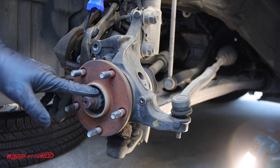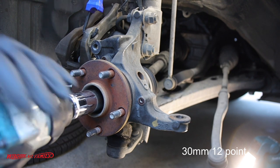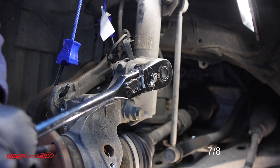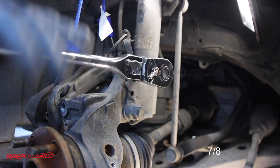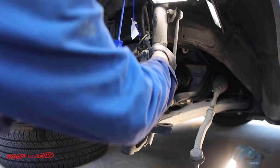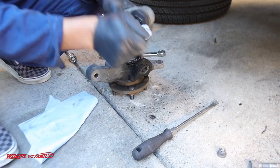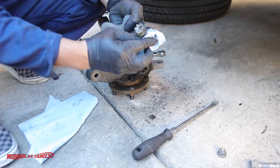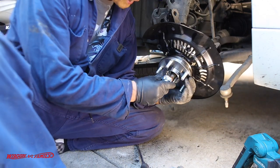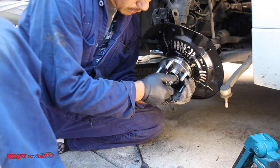Now we're ready to knock off this axle bolt — this is a 30 millimeter and it's a 12-point. I'm going to replace this with a new one. We're going to slide this hub over the axle. Once you get the spline pushed through your hub, just put on your axle nut for right now just to help hold it in place.